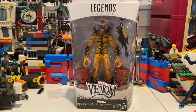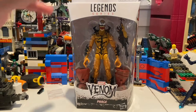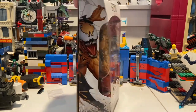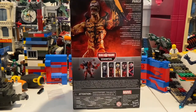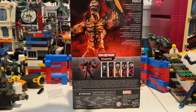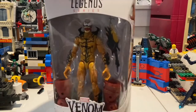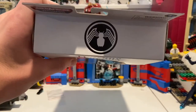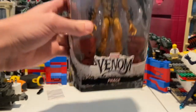Hello everyone, Stunt Collector here with another action figure review. Here I have Phage from the Venom Pool wave. Here is the front, here's the side art — Phage looks cool. Here's the back; if you guys want to pause and read this you can. Here are the figures in the wave to make Venom Pool. The other side has the same artwork, and you get the Venom logo on the top. Not much on the bottom besides the DCPI number.